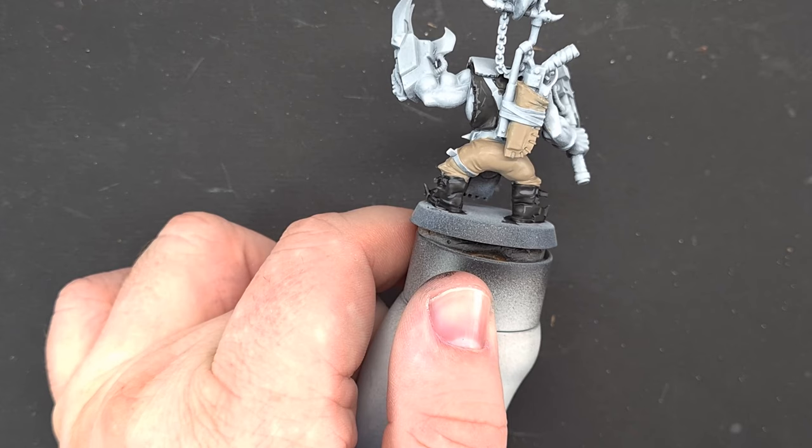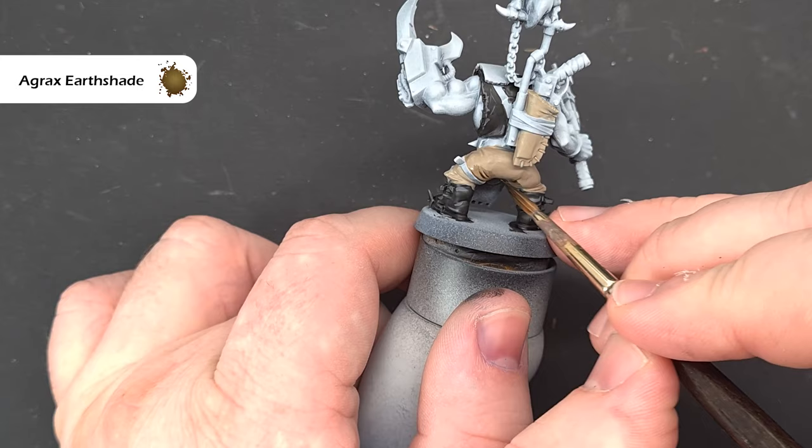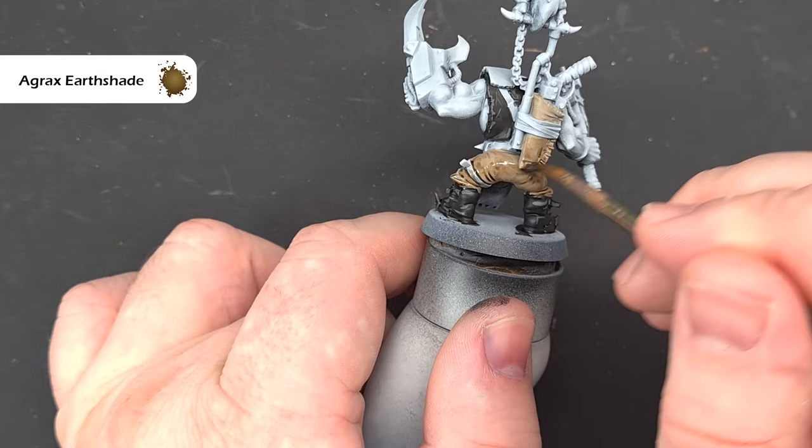Once that's dry, give it a little bit of a shade — the color I'm going to use is Agrax Earthshade. I'm not going to flood the model with it; you can see it straight away picking up where the folds and creases are. We're just going to work our way around, giving it a little bit underneath, but not flooding it. Start with a little bit on your brush and work it around over all the Banblade Brown you've just painted.